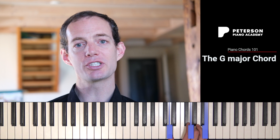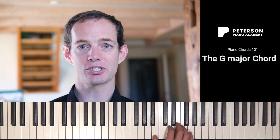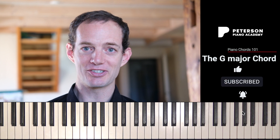So depending on which note I have on the bottom — whether it's a G or a B or a D — I have root position, first inversion, or second inversion of the G major chord. I hope this helps, and I'll see you in the next video.